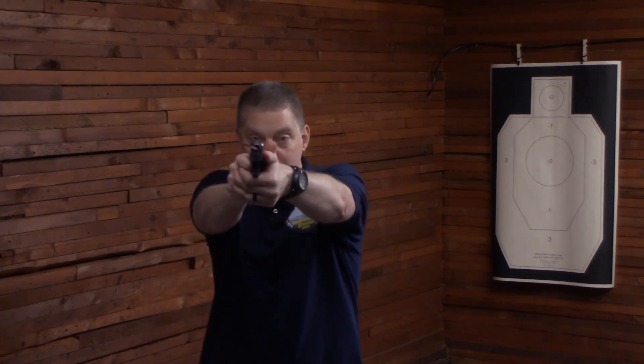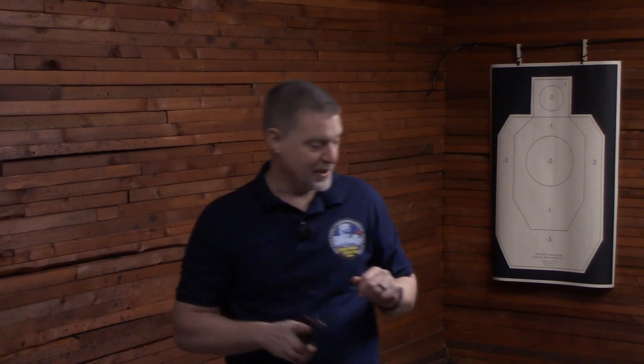What you can do is practice rapidly articulating the trigger without disturbing sight alignment. And yes, it will carry over to live fire — it will carry over to when the gun has a click instead of just articulating back and forth.